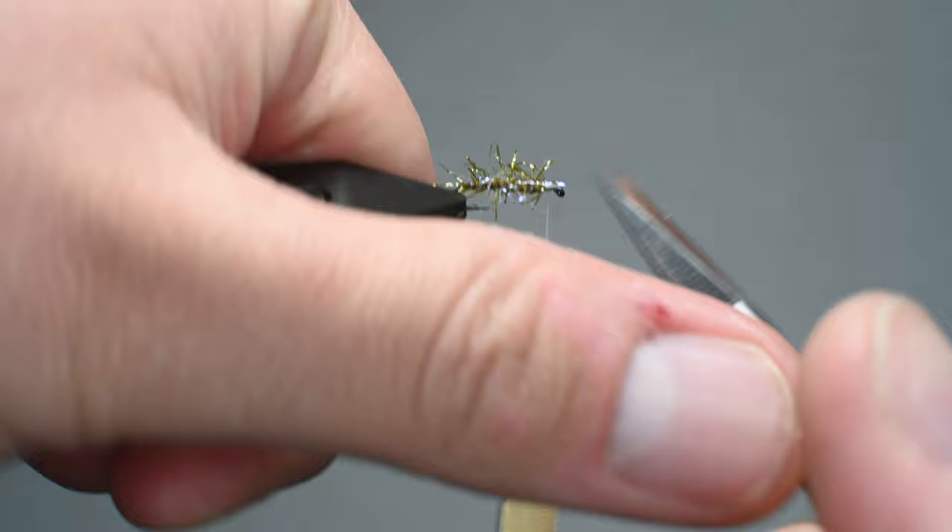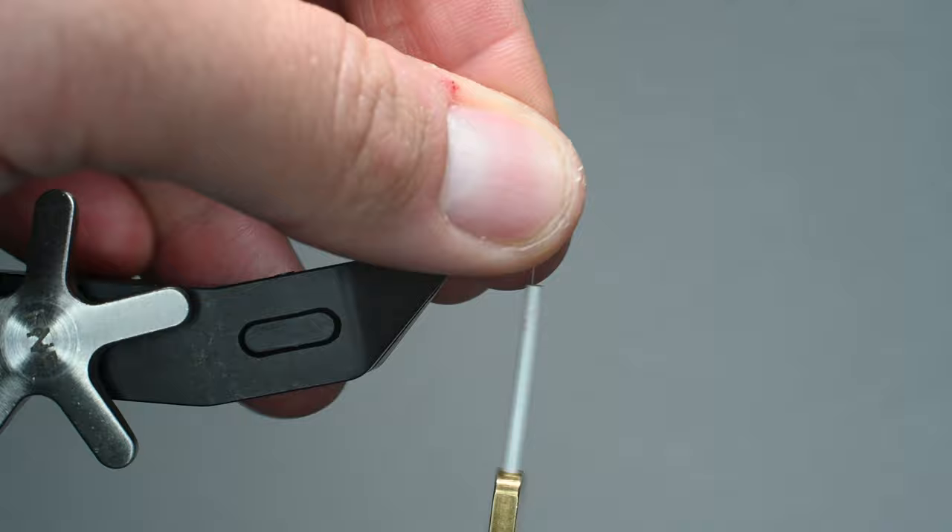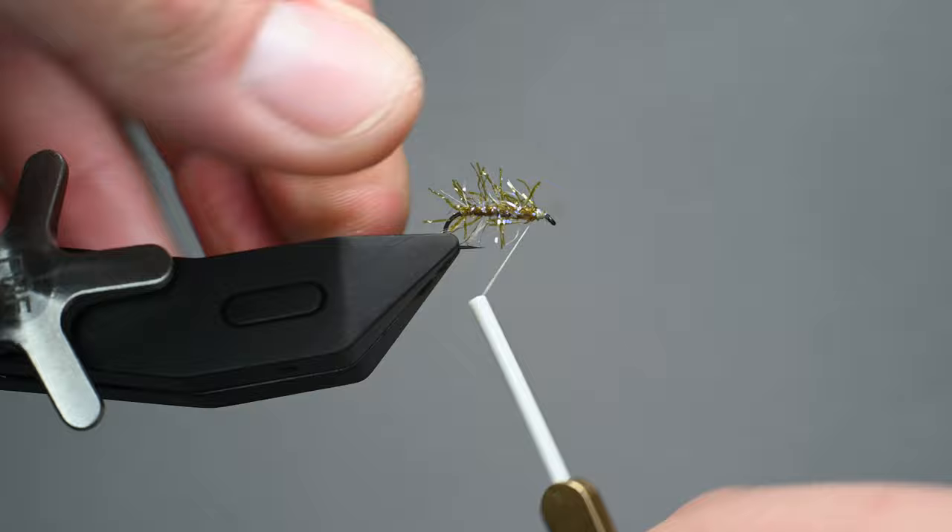If you have any straggle fibers in the way of your eye, remove them at this point. Get your scissors in there — they sell cauterizing tools, and you could heat up a bodkin and just melt them away since it is a synthetic. The cleaner you can make it at this point, the easier it is going to be to tie on the river.